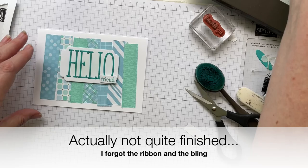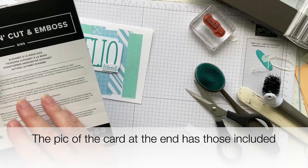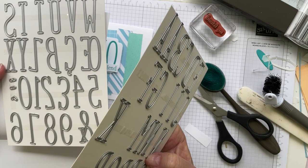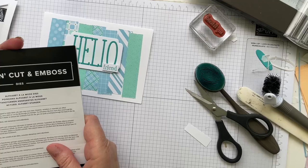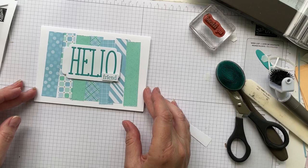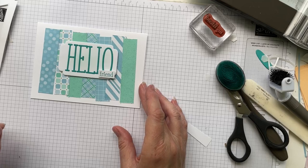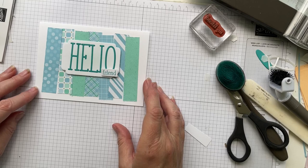I'm going to call that a finished card! It's a really simple one today, but I love these strips and wanted to show how the alphabet dies work — they're really cool. You get doubles of common letters plus numbers, symbols, exclamation points, ampersands, and more. I hope you enjoy using these — scrapbookers will love them and card makers too. Thanks so much for joining me. Click the link in the description below to see the next person in the hop. Have a great day, bye!